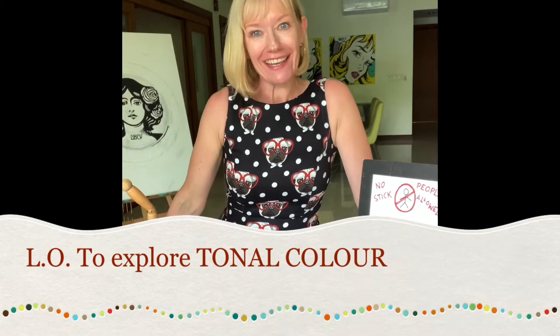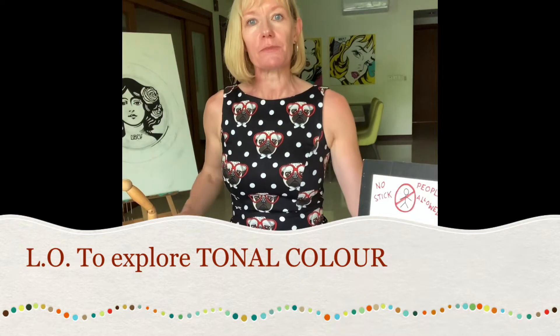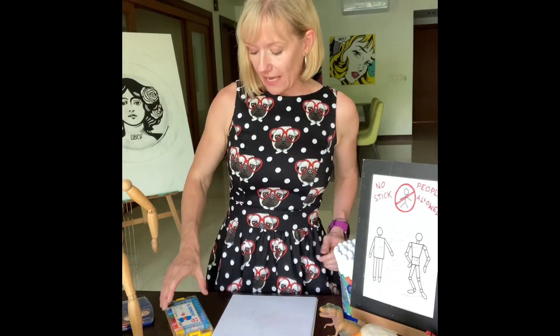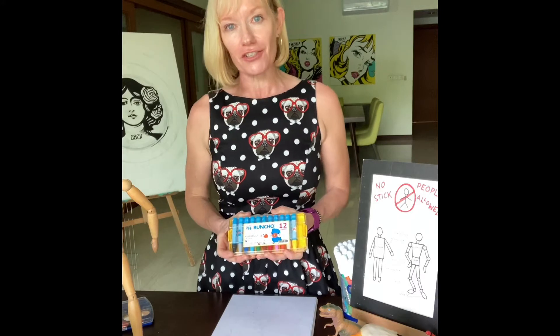Hi Year 4, welcome back, Mrs Powell here. For today's art activity we're going to be exploring tonal colour — so different lights and darks of the same colour. To do that we're going to use our oil pastels which you'll find in your art curriculum pack.